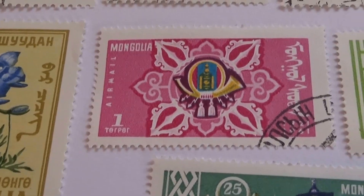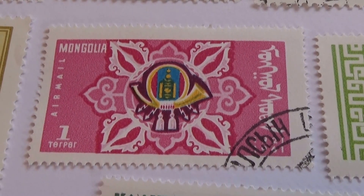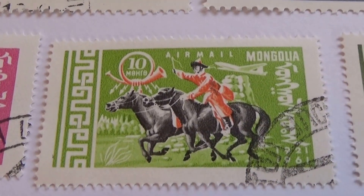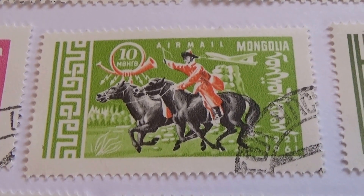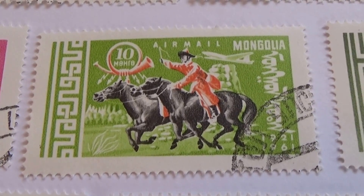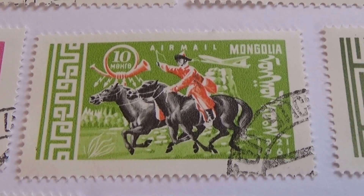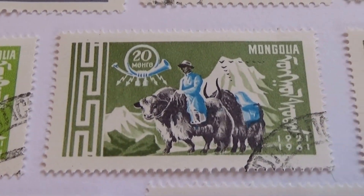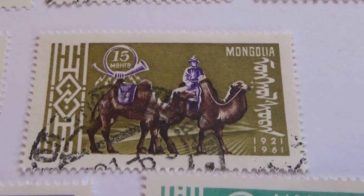Then we have these that are just very beautiful. Look at the design of that — isn't that beautiful? Ten. Now just think of the printing it had to go through: one's for the green and white, one's for the black horses, and the other for the orange. So this had to go through three times just to get this stamp. Just think of all the work that went into that. Again three times. For 20. A15.